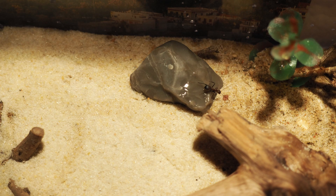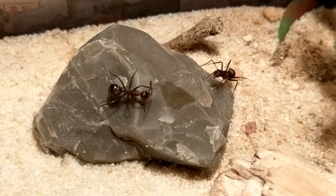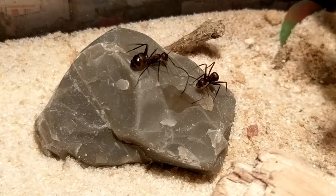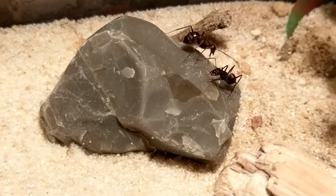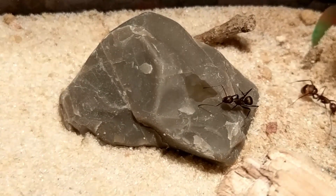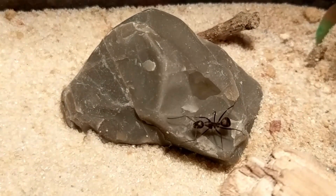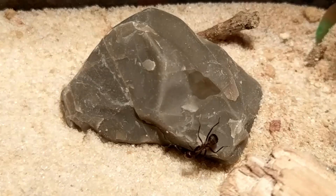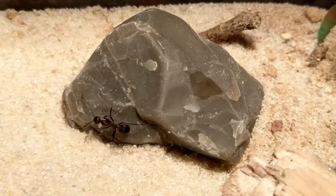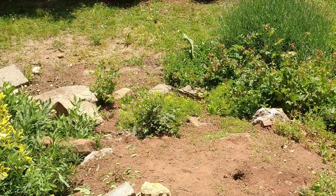Let's talk about Camponotus nicobarensis. They are a very popular Asian ant species and there are multiple reasons for this. They usually nest in already existing hollow spaces like tree hulls, stones, etc., and a single queen can raise a colony of a couple hundred individuals within the first year. They don't quite like digging though, so you probably won't ever come across any of them living in an earth nest.